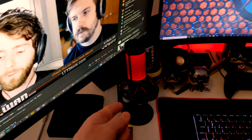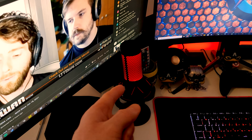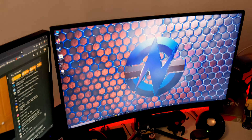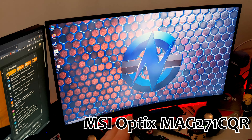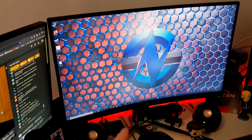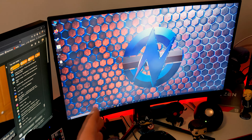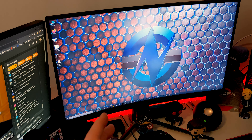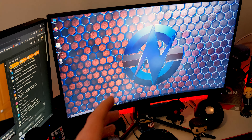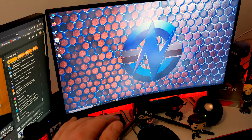We've got the HyperX Quadcast — I've been using this all the time for my videos, it's super useful. And then we've got an MSI display. I cannot tell you the model number because they just make it up nowadays. But it's a 144Hz 1440p VA panel — such a good monitor, I've had it quite a while now. It's awesome, especially with this slight curve, I think it's 1000R.